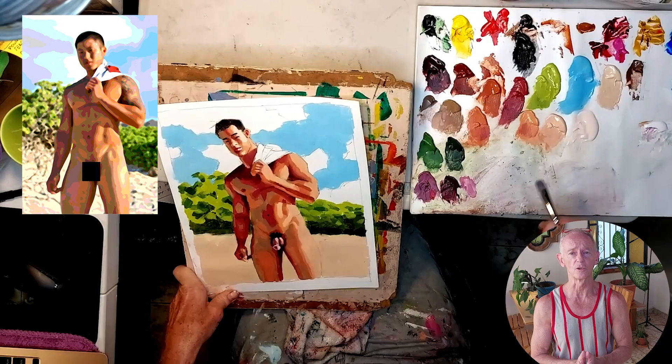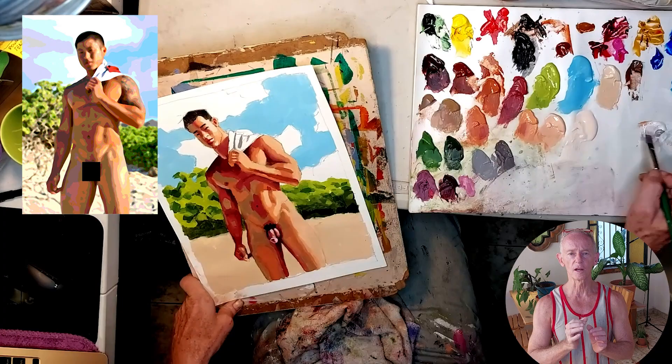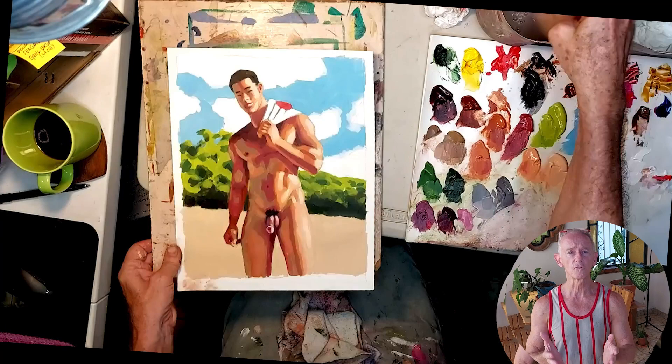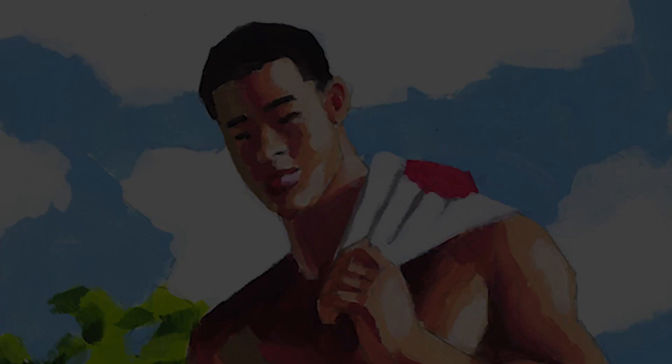Now I'm adding the towel — mostly white, but that little bit of red on the top is just the touch this painting needs to give it some more color energy. Now I'm adding some finishing touches, and there we go — it's finished. I call this painting 'Mike T in the Morning Sun.'